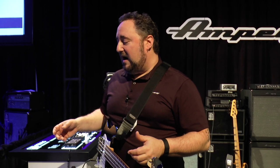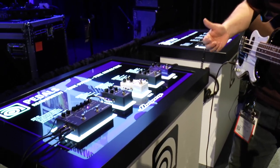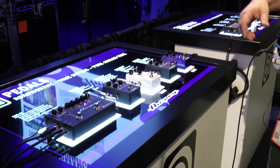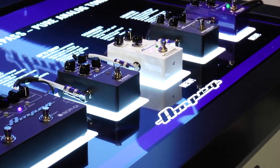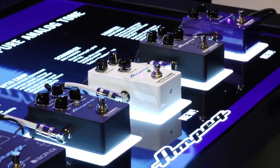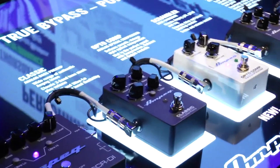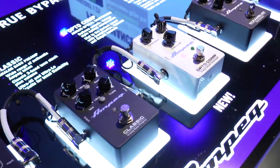Both pedals, along with all the Ampeg pedals, come in a really heavy duty all-metal chassis so they can withstand pretty much the heaviest feet in the business. They implement really nicely onto a pedal board with side input and output jacks as well as a top-mounted 9-volt DC jack — I like to call them pedal board friendly. They fit on just about any pedal board or signal chain. And last but not least, all the pedals are true bypass, so whether they're engaged or disengaged, they don't interfere with your original clean signal.